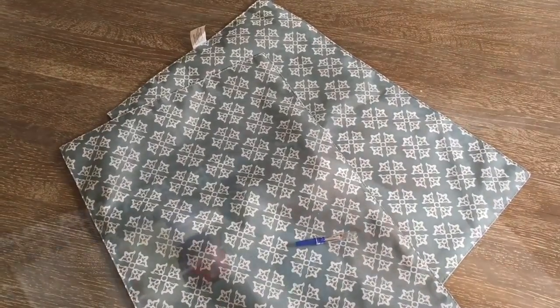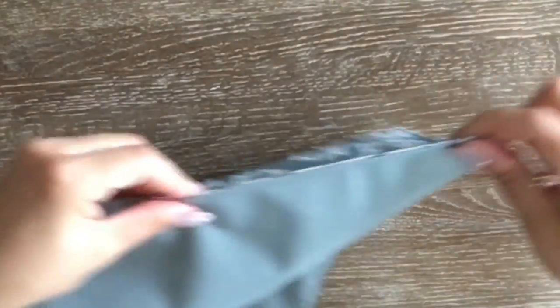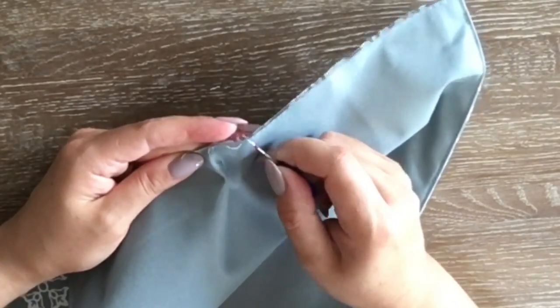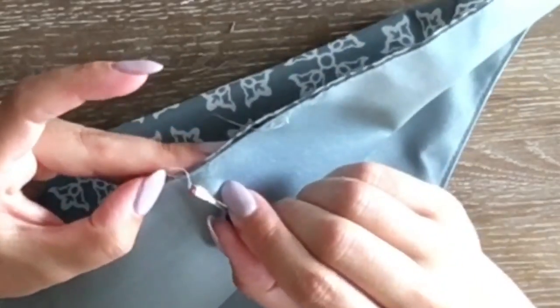I've used two placemats, some pillow filling, and hot glue for this project. I've taken all the tags off the placemat and unstitched a little area in the middle as an entrance for my hand to fit in and fill it with the pillow filling all the way to the back.